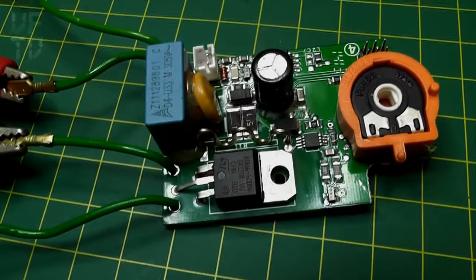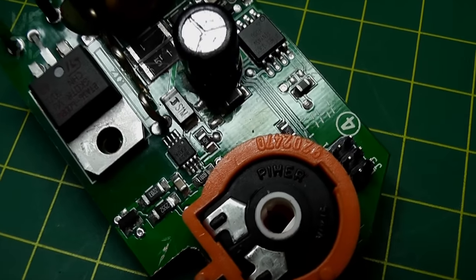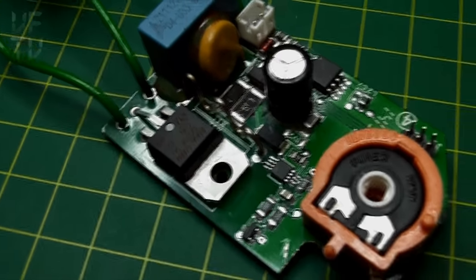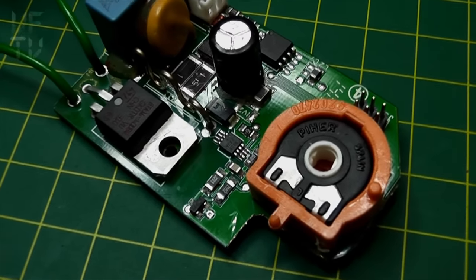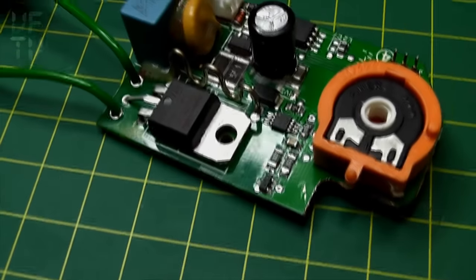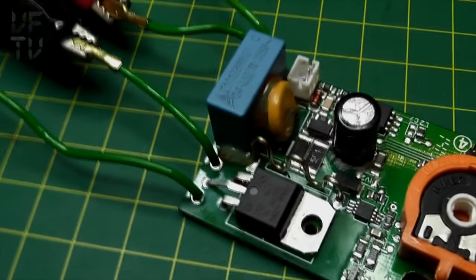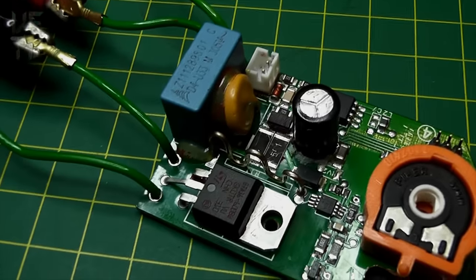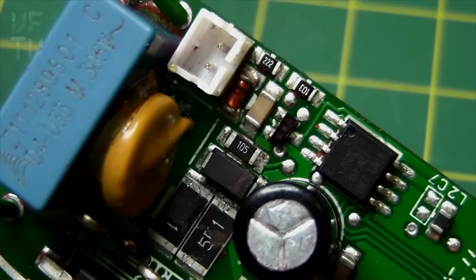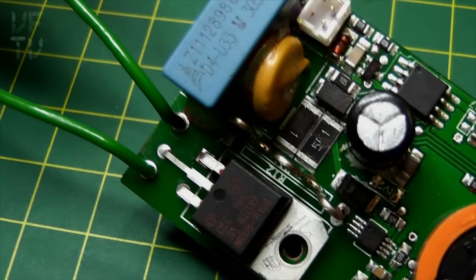Those two resistors are what's actually supplying power to the ICs - that's probably where the power derives from. They look like 2550 size resistors. Looking closely at the code on one of them I can just about make out 551 - that makes these 550 ohm resistors. They're both in parallel, which means the total resistance would be 275 ohms. There could also be a zener diode on the output clamping to whatever voltage is needed to power the ICs.